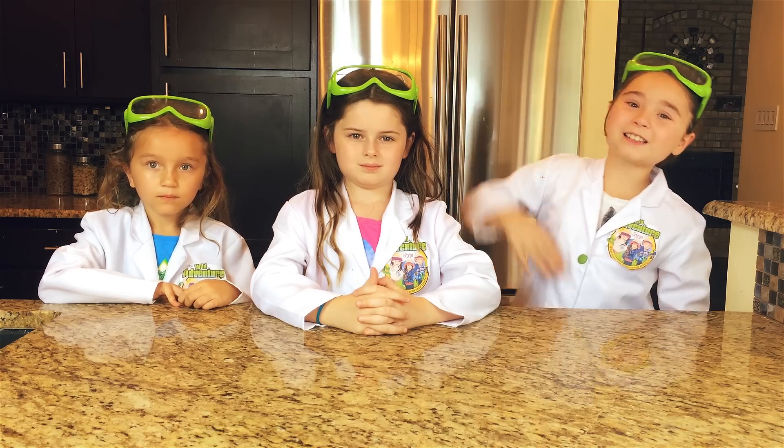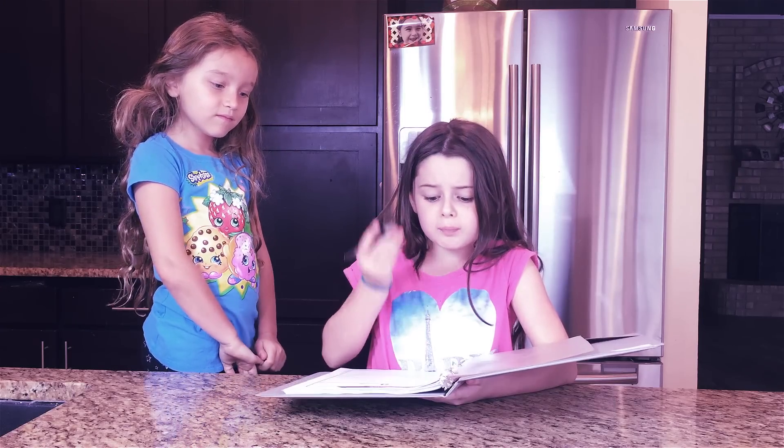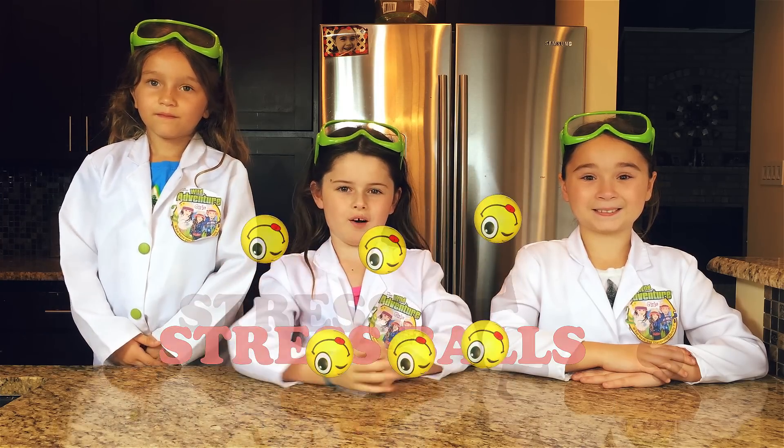We're back to school and the stresses can be high. Can I start doing adult biop? No, I'm too busy studying my spelling test. So today, we're going to show you how to make some really fun emoji stress balls.